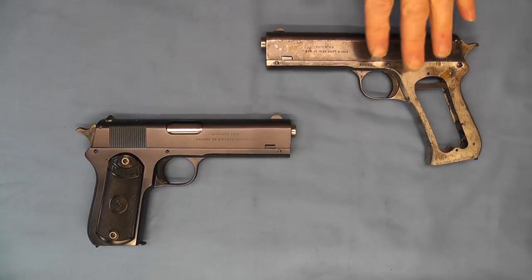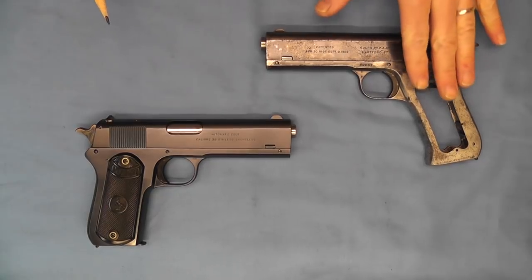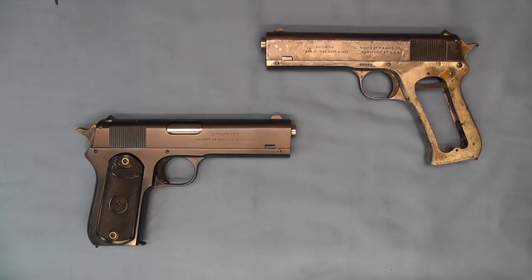What we have going on here is this one over here, which is a modified one. You can see the grip angle of this has been changed. Now this has a very interesting history to it. There was an auction several years ago from a relative of John Browning's that had a bunch of Mr. Browning's effects in it — some tools, some other things — and this was one of the things that was in that box.